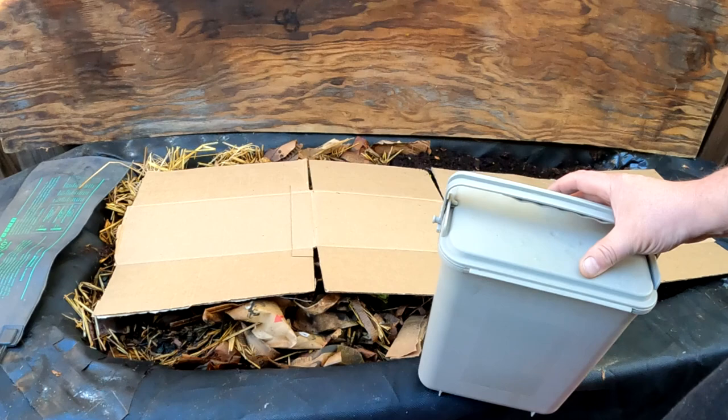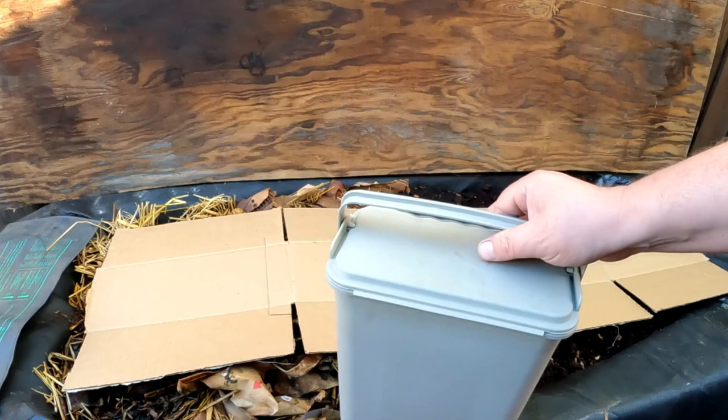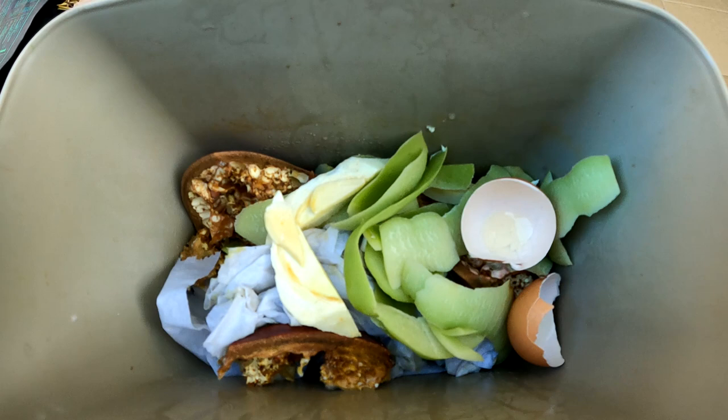If you're looking for an easy way to stay consistent with feeding your worms and keep things clean in the kitchen, this under-counter compost bin that connects to the inside of your cupboard door works amazingly. Not only does it do a great job at keeping the smells down, but it keeps the fruit flies and gnats away.